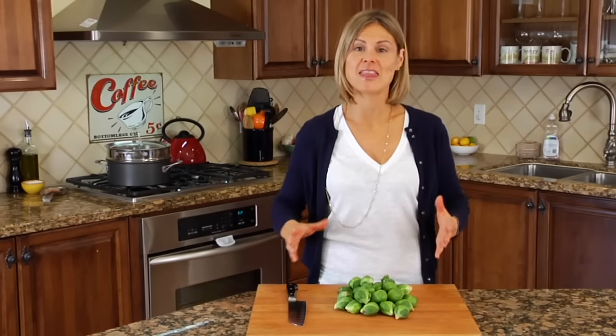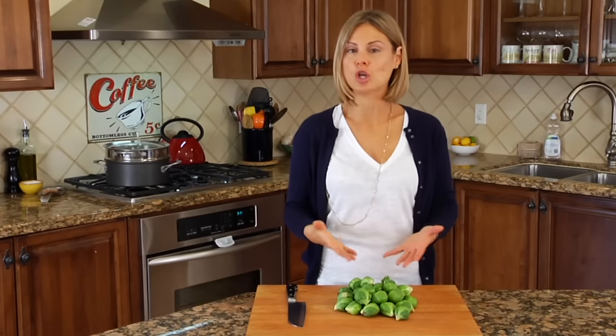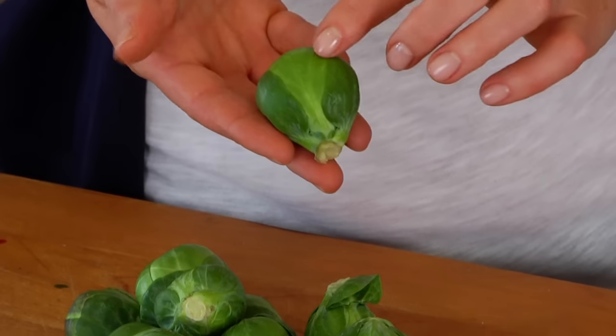Like all veggies, they are high in nutrients and low in calories. One cup of brussels sprouts is only going to run you about 35 calories.